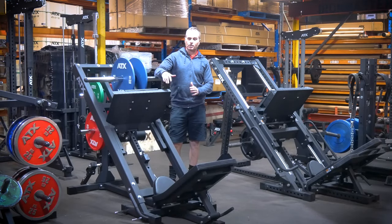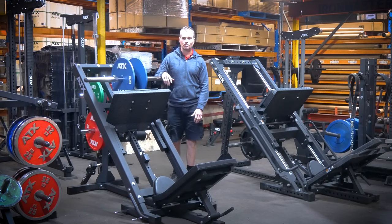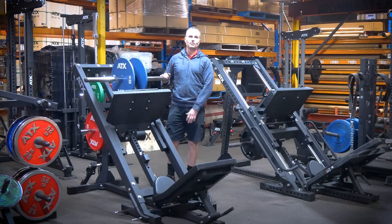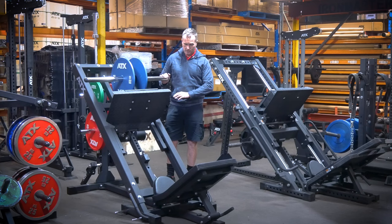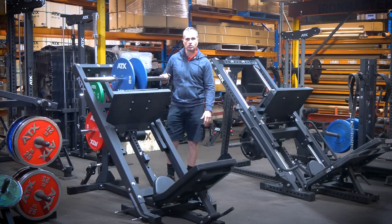Even though this is classified by ATX as a domestic unit, you can see it holds up remarkably well in a commercial environment. Personally, if you asked me without any prior knowledge whether this was commercial or domestic, just by looking at it I'd put it in the commercial space — based on its build and how well it performs under weight. So you won't have any problems using it at home; it'll take what you can throw at it. And as Matt noted, for users who prefer a lighter carriage, this could be a really good option in a gym or personal training studio.